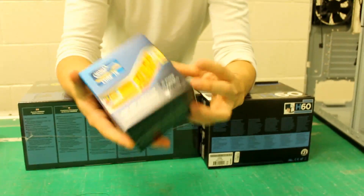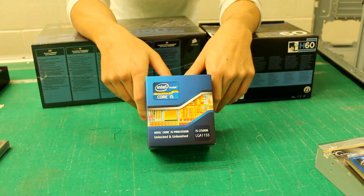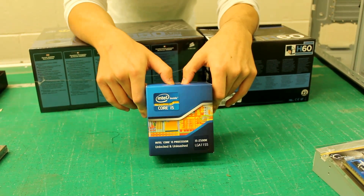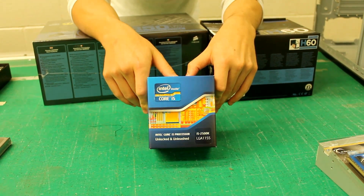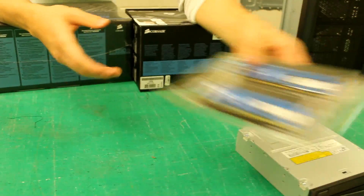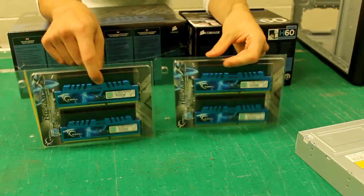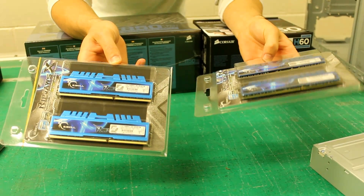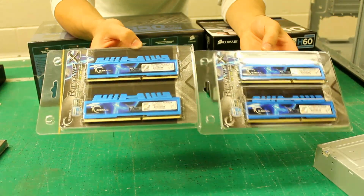Next up we've got the i5 2500K. A lot of people tend to buy this chip because it is a lot cheaper, and the performance you can get out of it in terms of overclocking is ridiculous. Some people get up to 4 or 5 GHz on water alone, and we're definitely going to be trying to push this to the limits. For the RAM, we've gone for the RipJaws — G.Skill make a really good RAM and offer a lifetime warranty. We've got the 1600 MHz versions, and they have fairly good timing and will be good for overclocking as well.